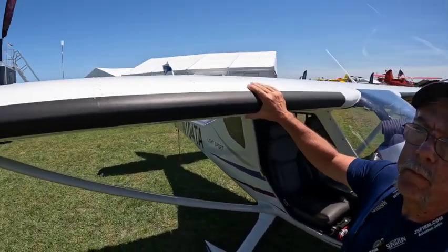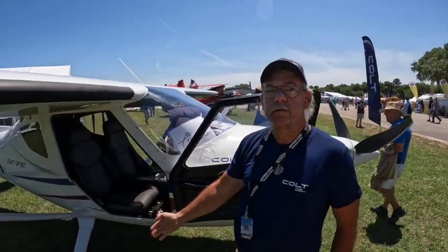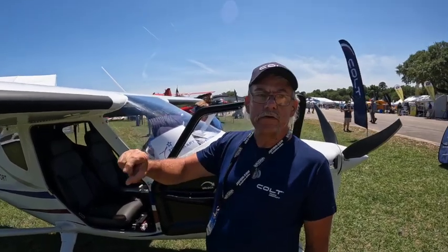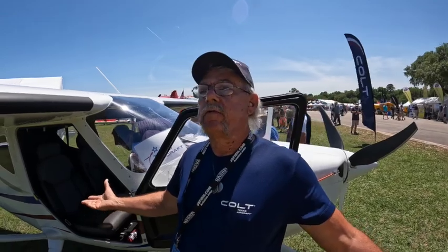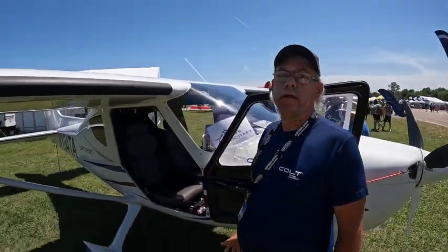I've seen the drop test on these wings — it's phenomenal. The struts themselves are 6061-T3 inch thickness. We put 85 pounds of weight in there, drop them down on the ground, and it's amazing how strong this airplane is.